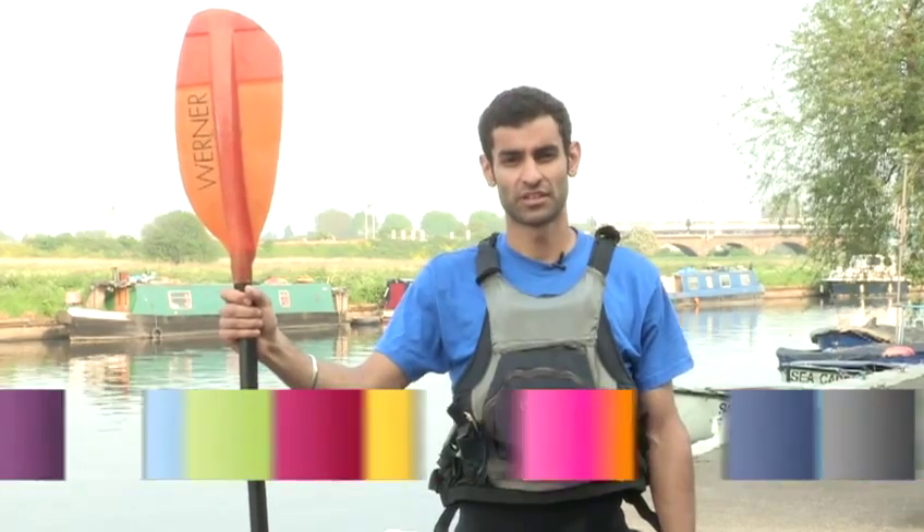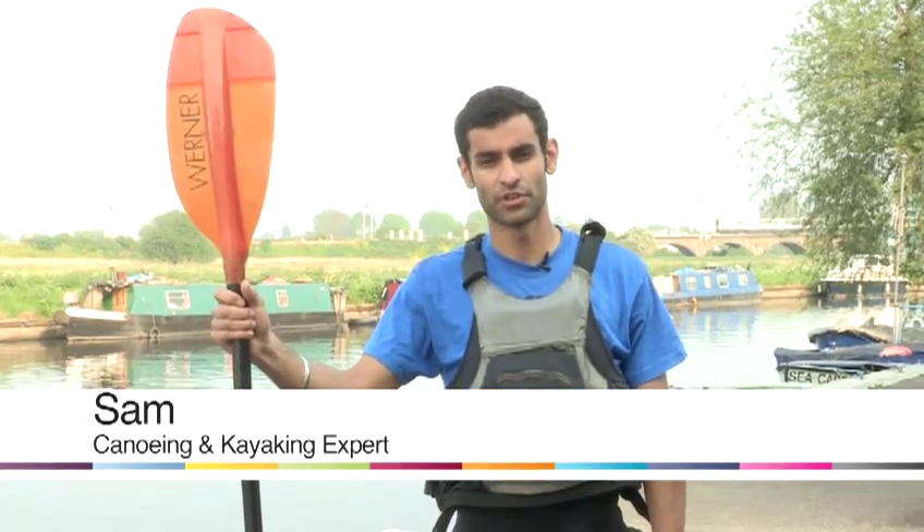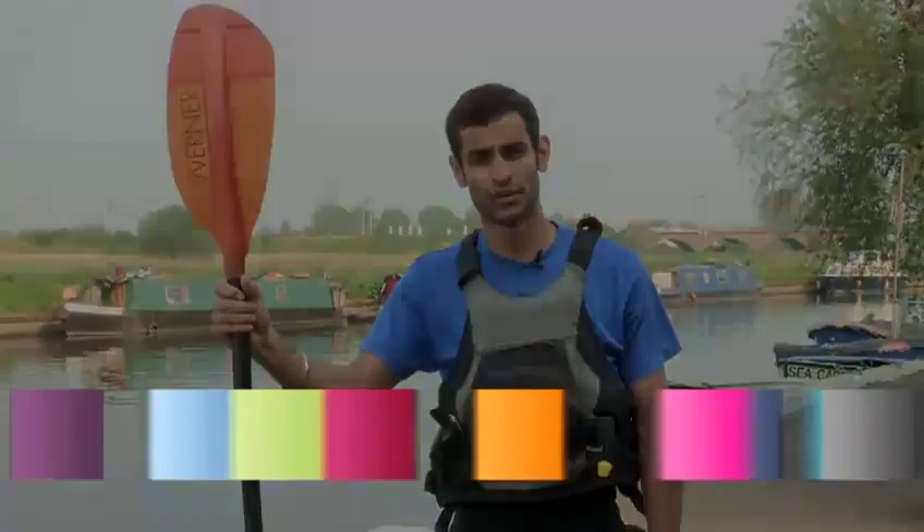Hi, my name's Sam. I'm an instructor at Leeside here in London and I'm going to show you how to do a reverse pivot in a canoe.